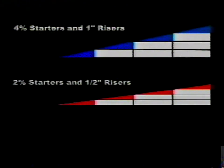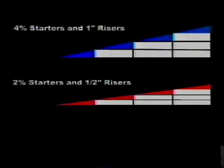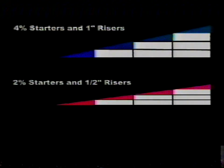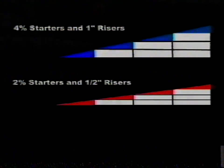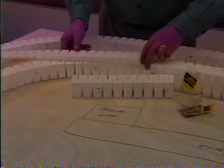Incline starters in 2% and 4% are simply the first section of incline sets and add versatility to a layout. In this illustration, you can see them used in a stair-step fashion with risers. 4% starters, shown in blue, are used in combination with one-inch risers. To install inclines, center them over the risers and pin them in place.